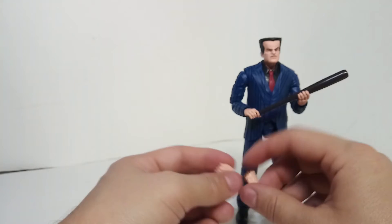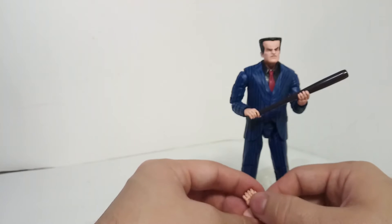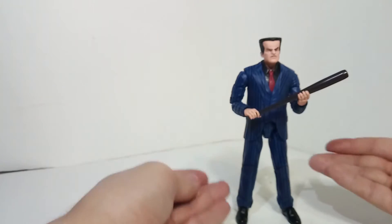At Walmart, they were actually selling some Star Wars Black Series figures - some robot thing that came with like a Tommy gun. If I were rich, I would have bought that just to give Hammerhead the gun.